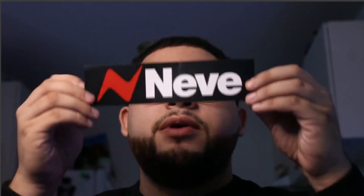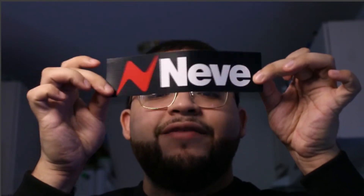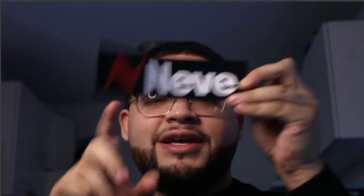And you got that Neve sticker! I need that sticker, man — they had to throw in one of these. Yes sir, I'm gonna be putting this somewhere real nice. Now let's get to the module.